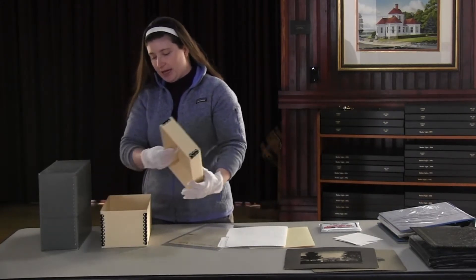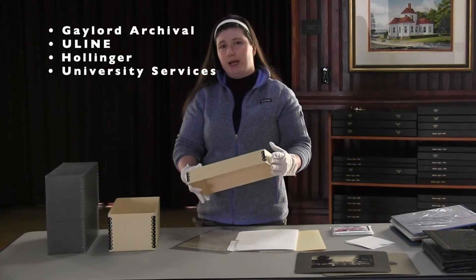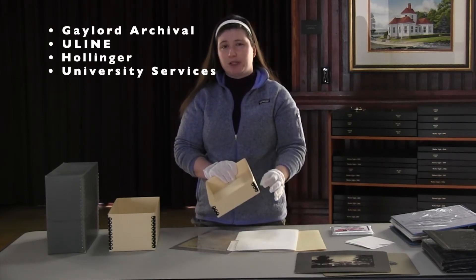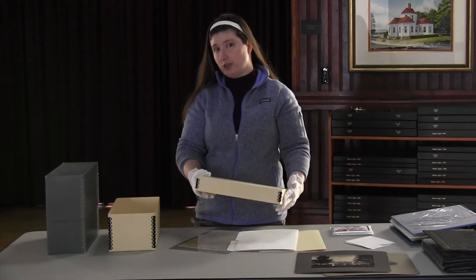You can get them at many different archival suppliers. We generally get ours from a company called Gaylord Archival, but there's also Uline, University Services — there are a bunch of different places that you can find archival quality, acid-free storage boxes.